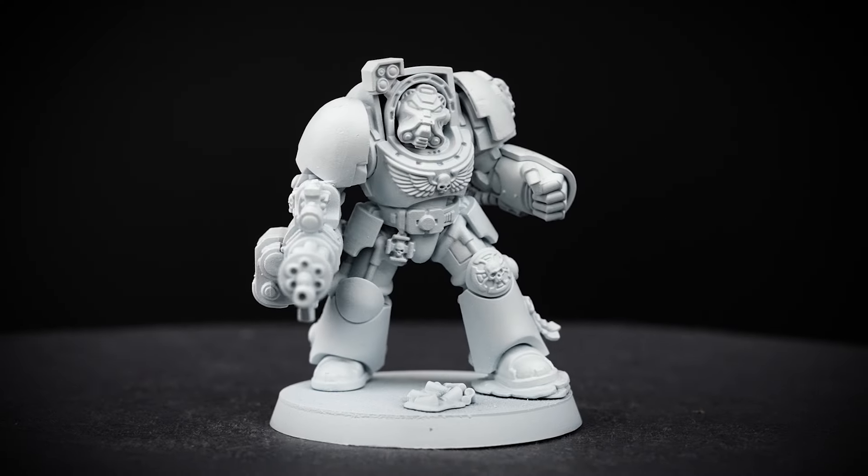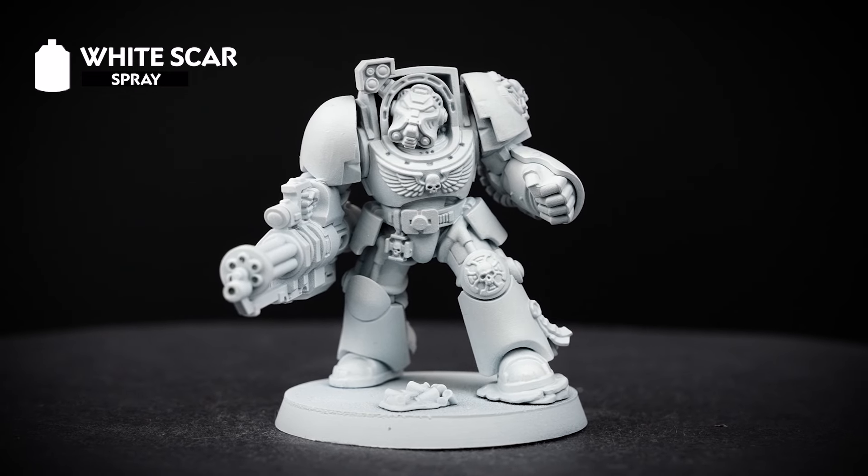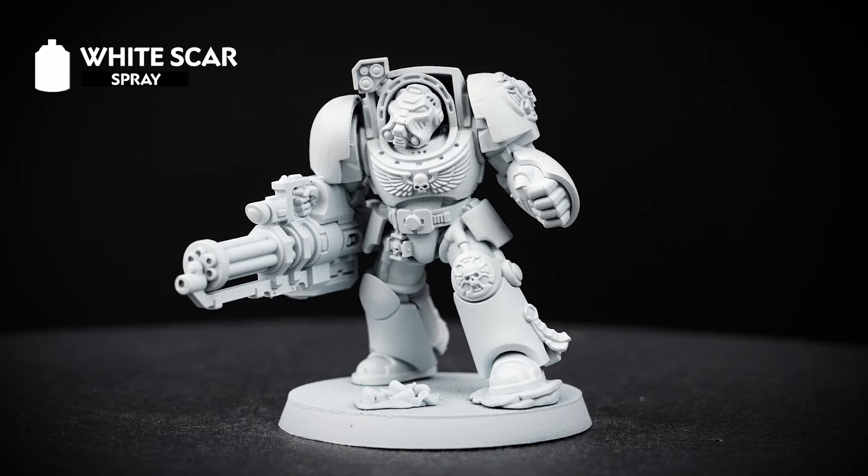The first thing we need to do is undercoat the model, and we've used White Scar for this. This is a really bright undercoat which sets us up well for the way that we'll be painting that iconic yellow armour.